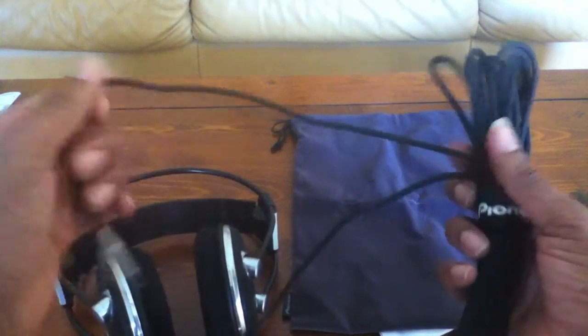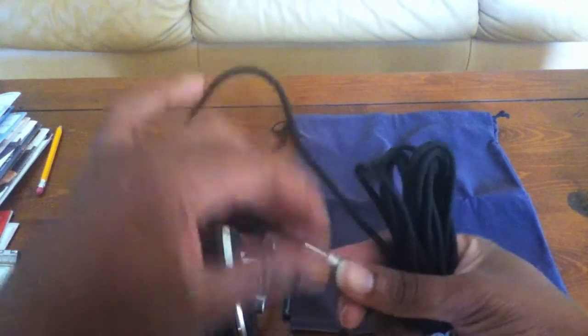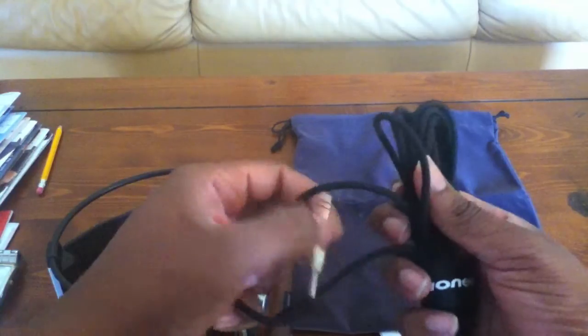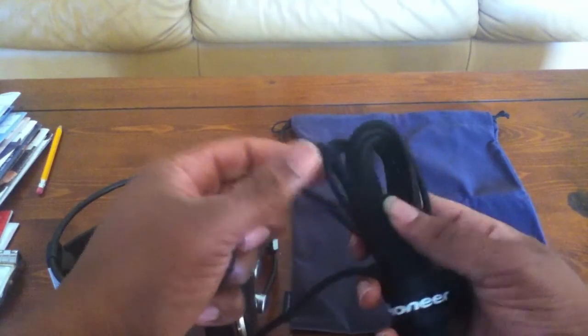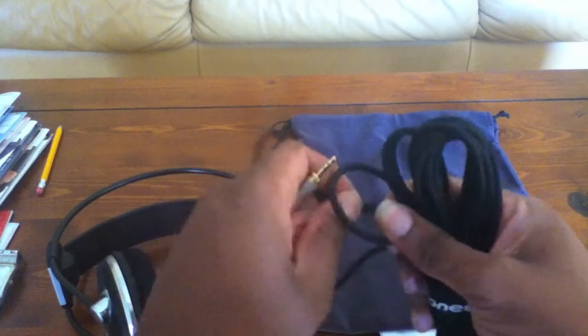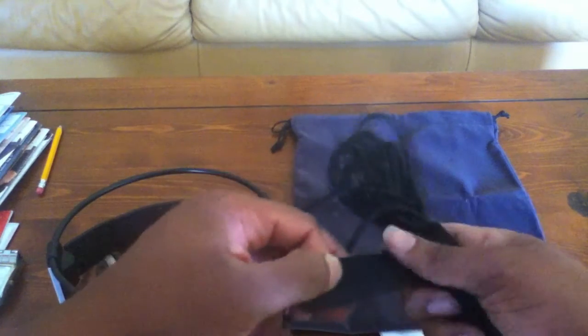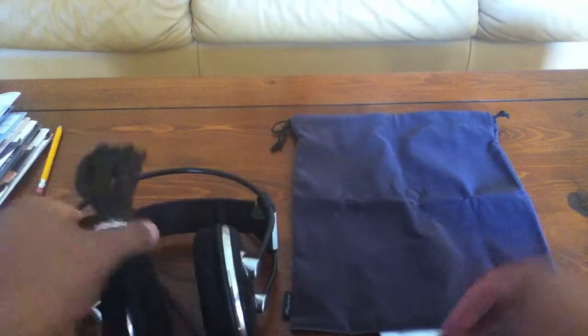The cable is kind of a plastic but it's an easy, flexible plastic — so if you walk over it or run over it with your computer chair it doesn't seem to strip or anything like that. It also has a velcro zip tie so you won't get the cable tangled.